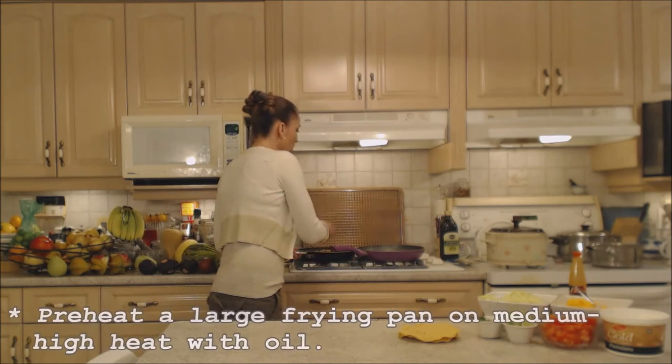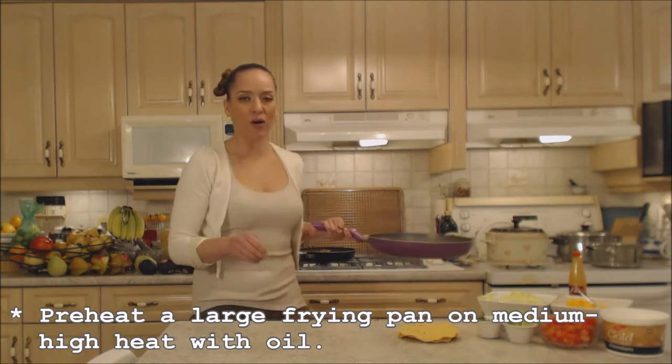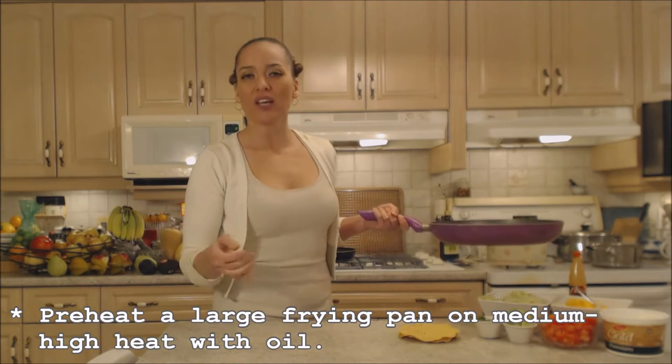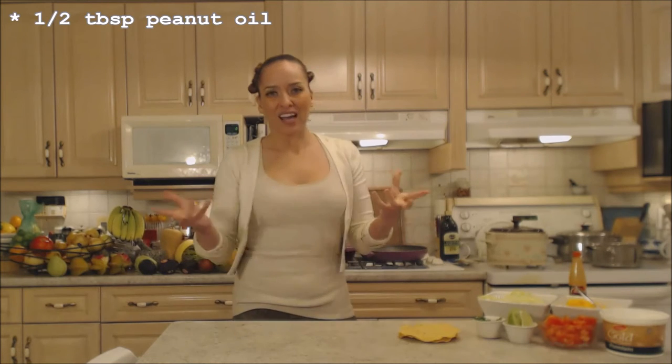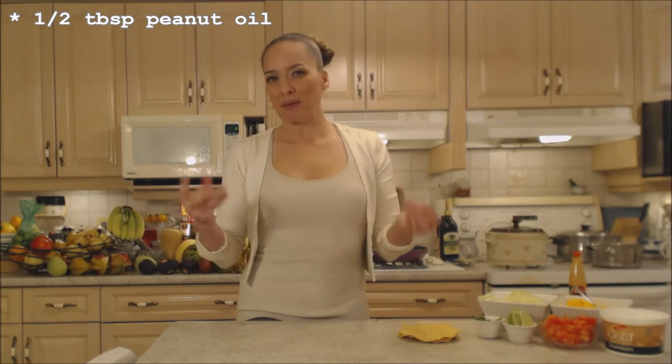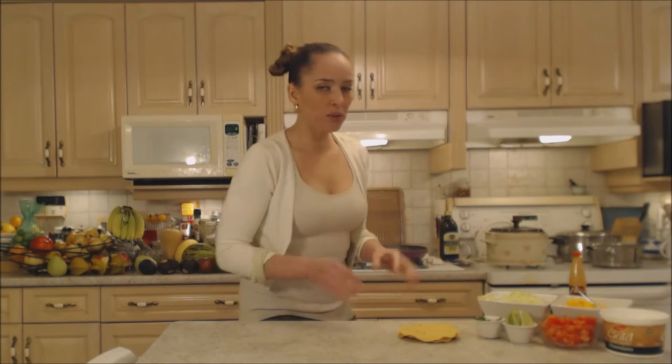On my stovetop I have a large frying pan that's been preheating with about half a tablespoon of peanut oil. I like peanut oil because it's a little bit more authentic with Tex-Mex cooking than another kind of oil. Peanut oil just gives a little bit of extra good flavor.